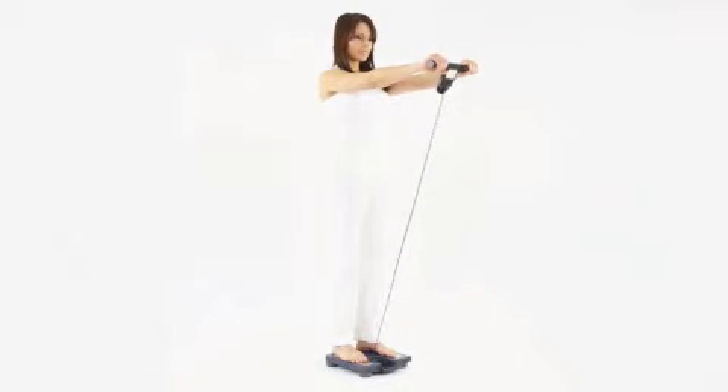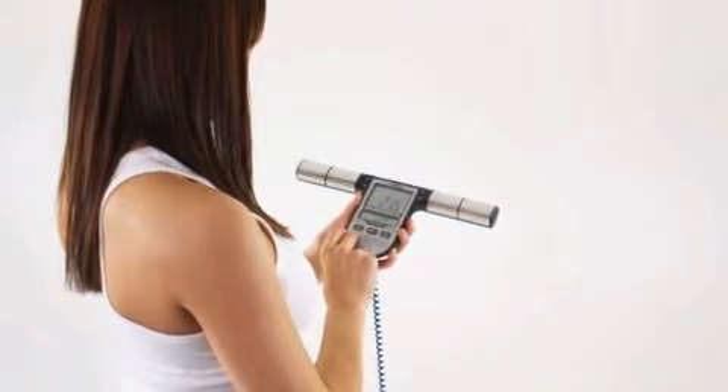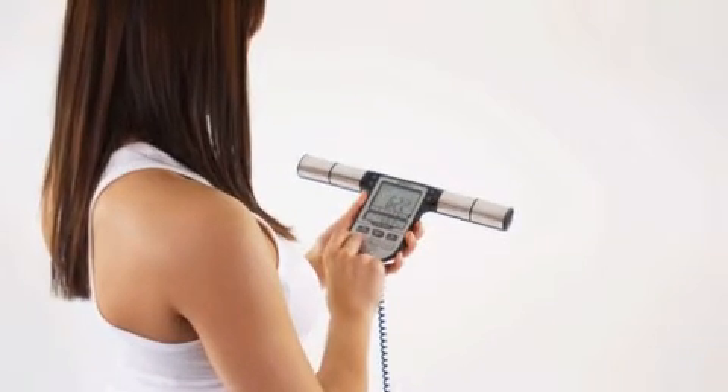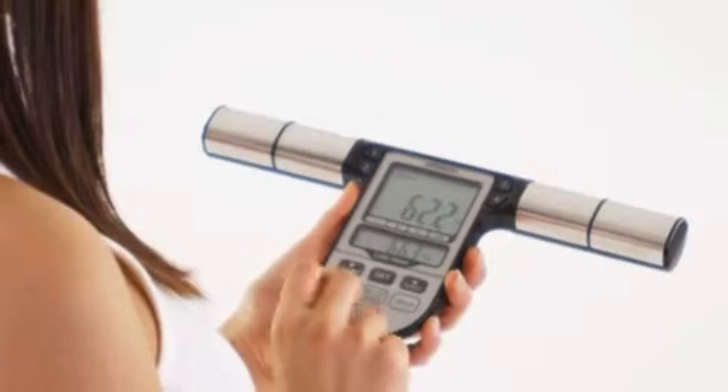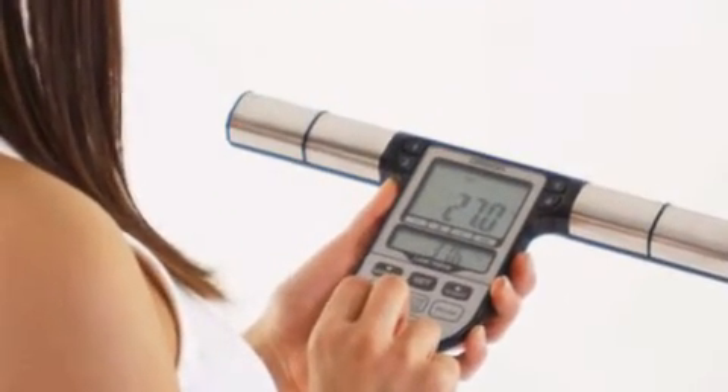The monitor starts to measure the individual parameters. When the measurement is completed, you can retrieve the results and compare them with the values of previous measurements on the display. Write the results down and analyze them using the tables provided in the user manual.